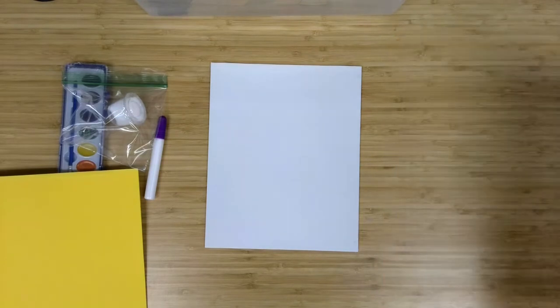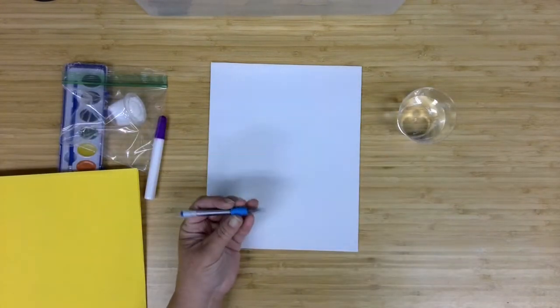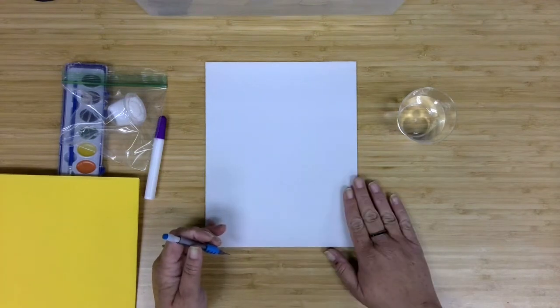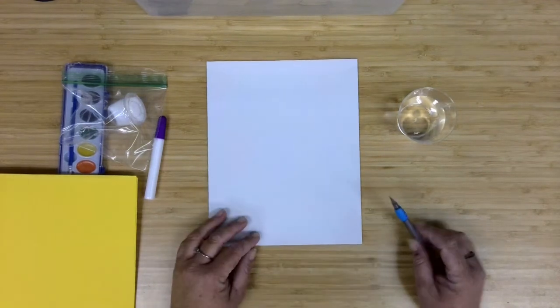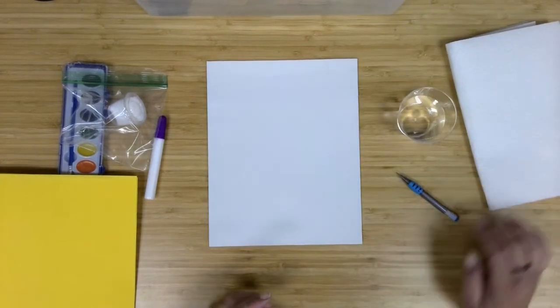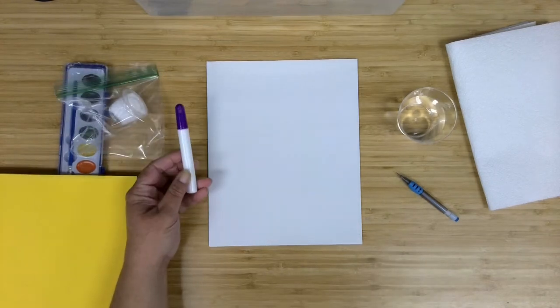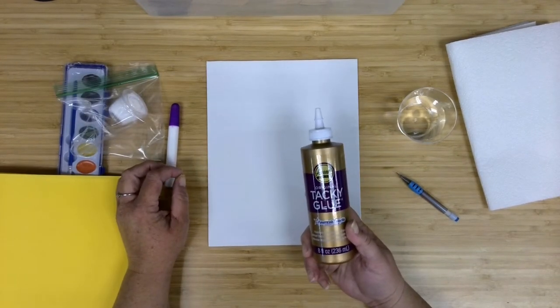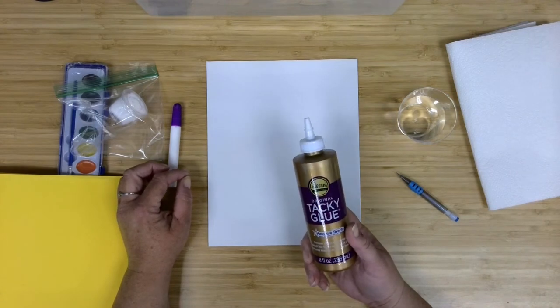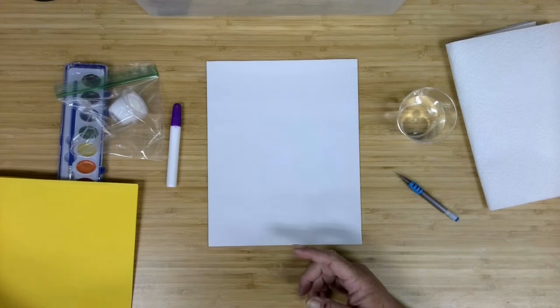In addition to these supplies, you will want to have — because it's watercolor — a little cup of water. You may want a pencil if you'd like to sketch out your design on the canvas panel first. Some paper towels just to clean off brushes between colors. And if you've got some extra glue like tacky glue, something a little thicker that will stay where you put it, you may want that to complete your design.